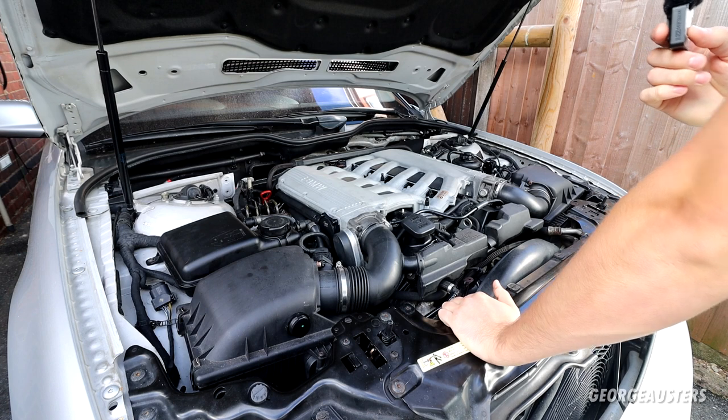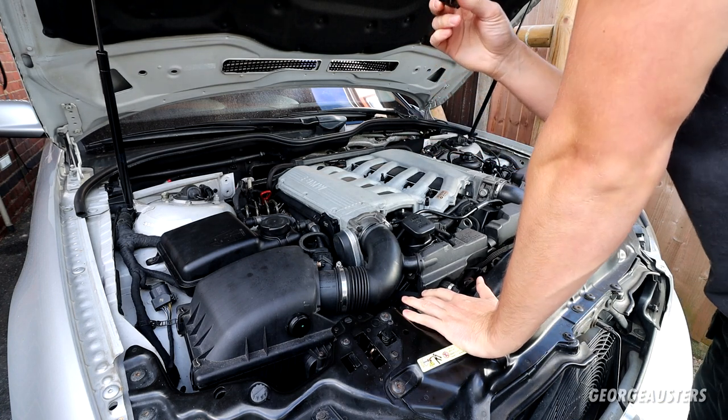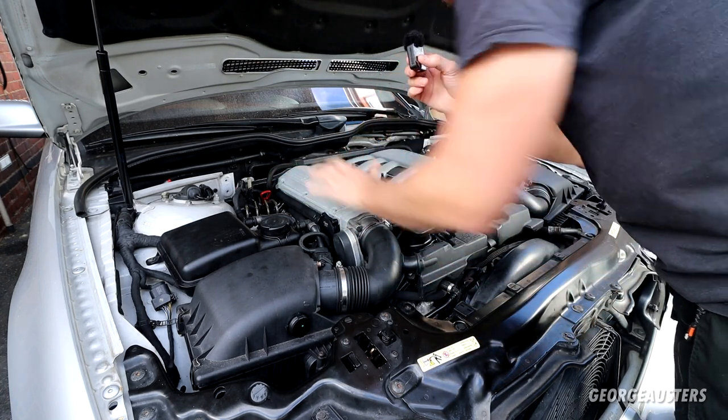The engine fired up absolutely fine — it sounds sweet. But we do have a loud and high-pitched noise coming from what sounds like it's coming from this area in particular.